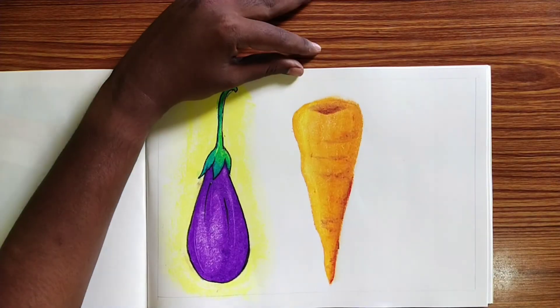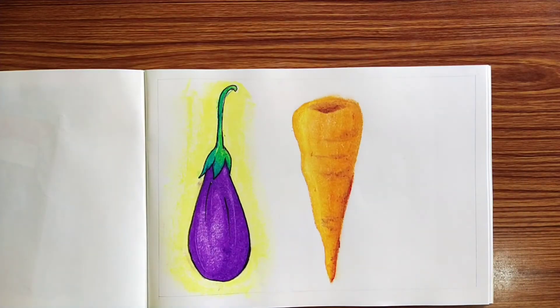Now we are going to add the background colors. If you want to add the background colors, you can add a blue color.